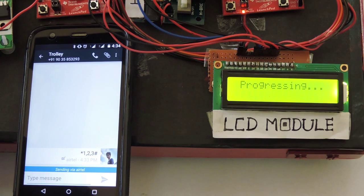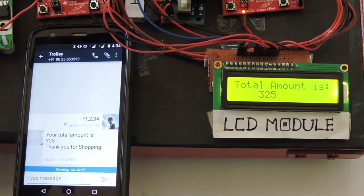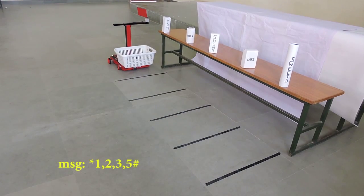Microcontroller 2 is programmed to calculate the total amount, which is displayed on the LCD. The total amount will be sent to the user through SMS. Let us consider an SMS containing item codes 1, 2, 3, and 5. The action of the automatic trolley is demonstrated.